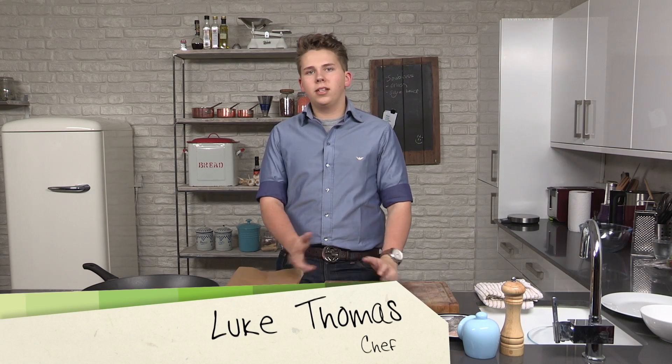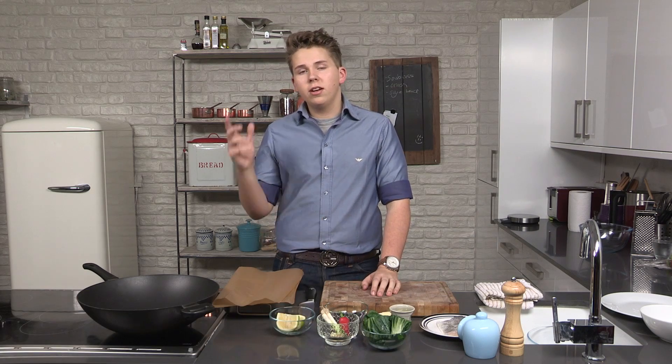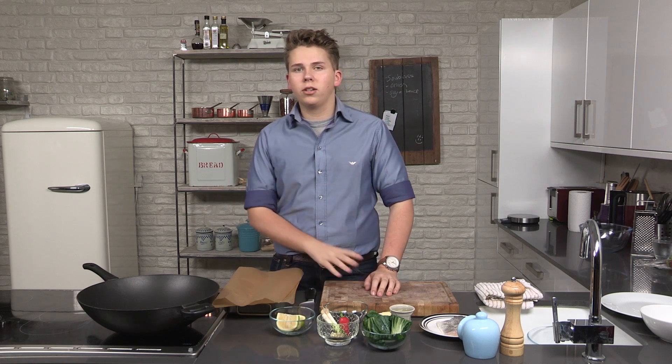Hi. Welcome back to My City Supper series. My name is Luke Thomas, from Luke's Dining Room and Retro Feasts. In this episode, I'm going to be cooking Oriental baked sea bass with sautéed Pak Choy.